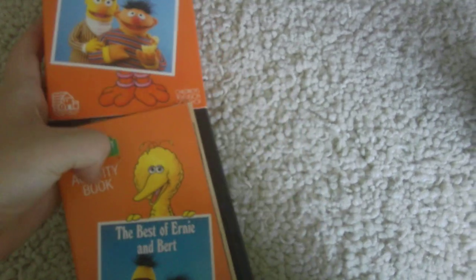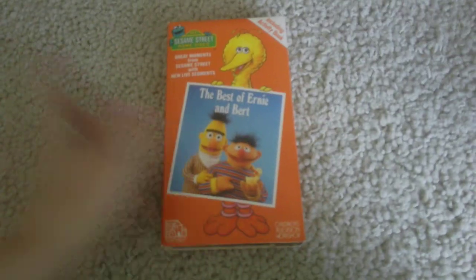As you can see, I'm going to show you a little bit of this. There you go, thanks for watching.